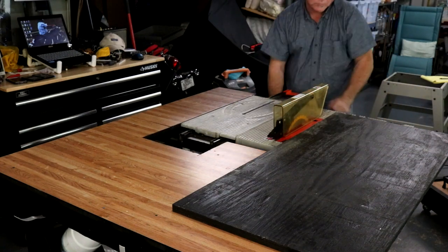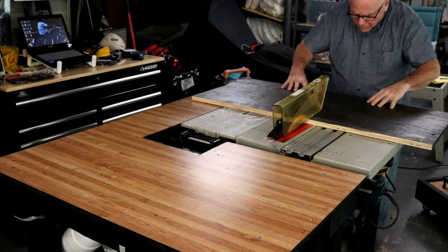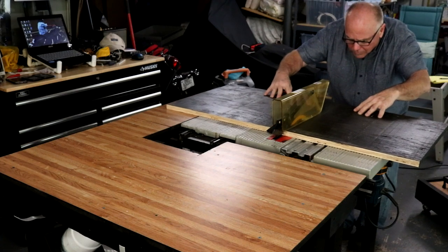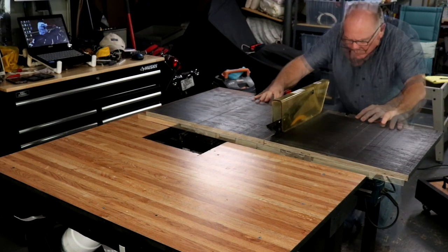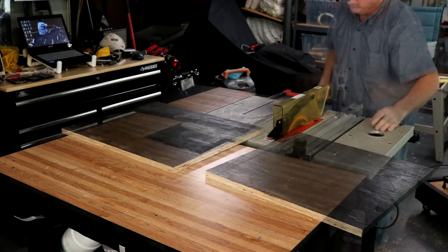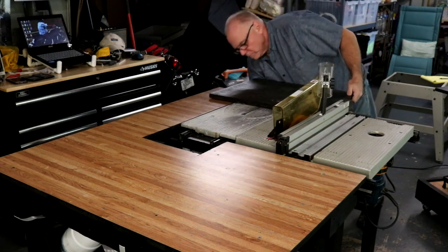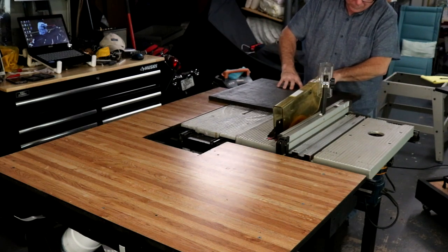And now I'm freehanding this crosscut because my saw is just not set up to cut anything this wide. And now the final cut on the top and the bottom.